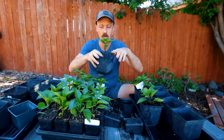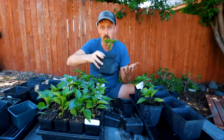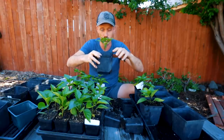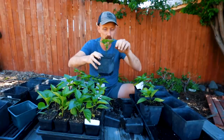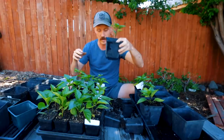A pro tip when you're potting up: don't fill the soil all the way to the top of the pot. If you're bottom watering it's fine, but at some point you might want to top water. You always want to leave a little space for the water to sit before it falls down into the soil. If you go to the top and try to water from the top, a lot of times that water is just going to roll right off. So give yourself a little space.